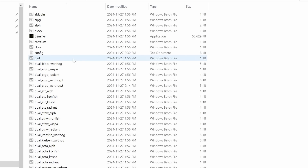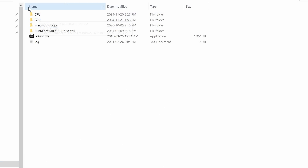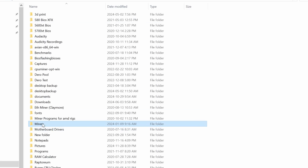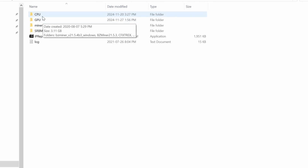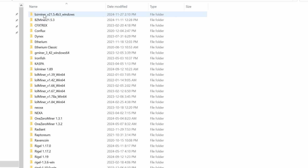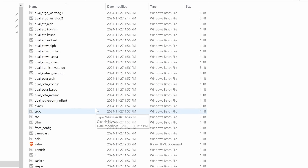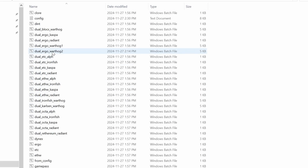Once you download and extract it, Windows will try to flag this as a virus — at least it did every time for me. Make sure you add an exception. What I do is keep all my miners in a miners folder and set an exception for that whole folder, so anything that goes into it will never get flagged. Now that you have that, extract it and get into it — scroll down to where you see 'dual Warthog' and 'dual Ergo and Warthog.'